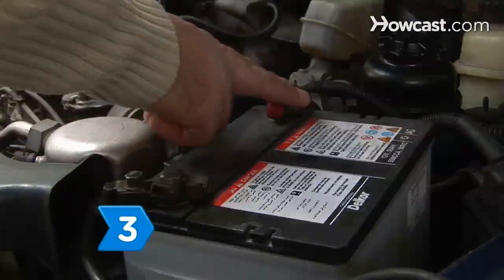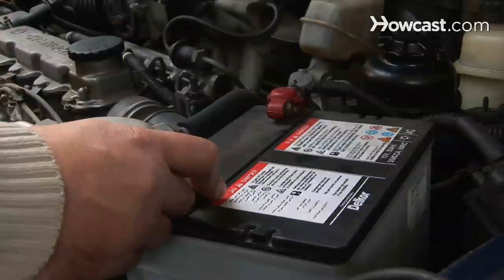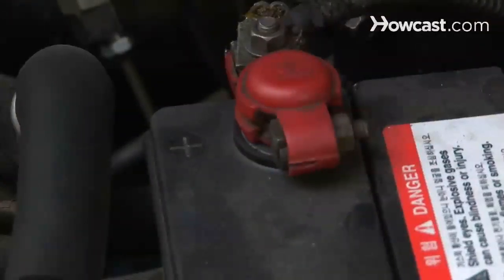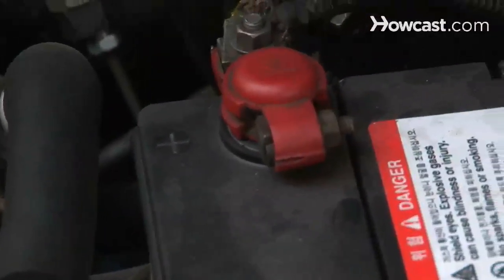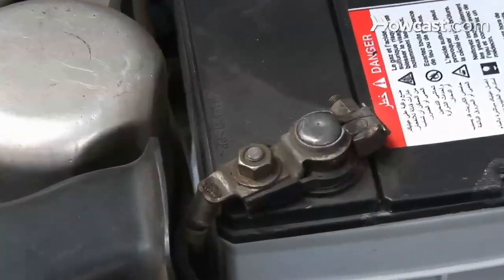Step 3. Identify the positive and negative terminals on your car's battery. The positive terminal will be marked with a plus sign, the letter P, or the abbreviation POS. The negative terminal will be marked with a minus sign, N, or NEG.